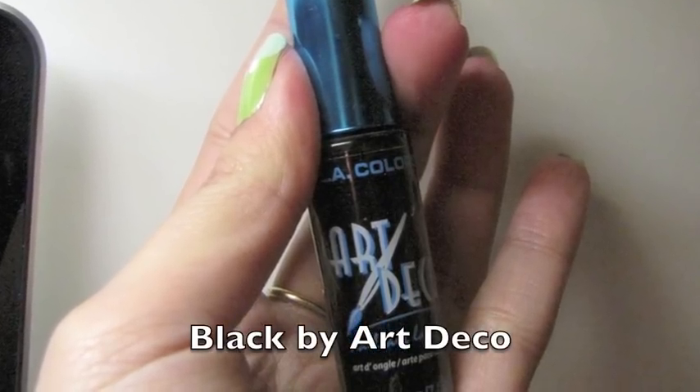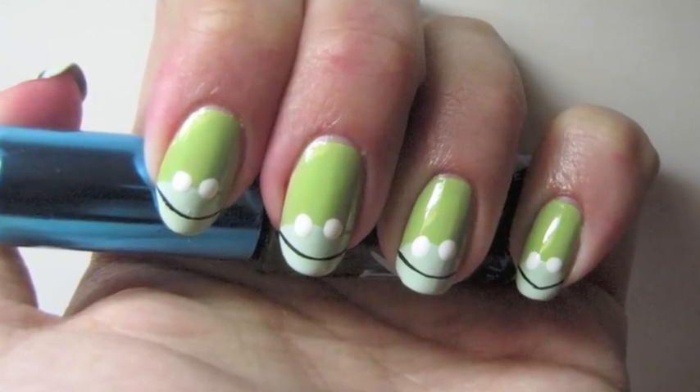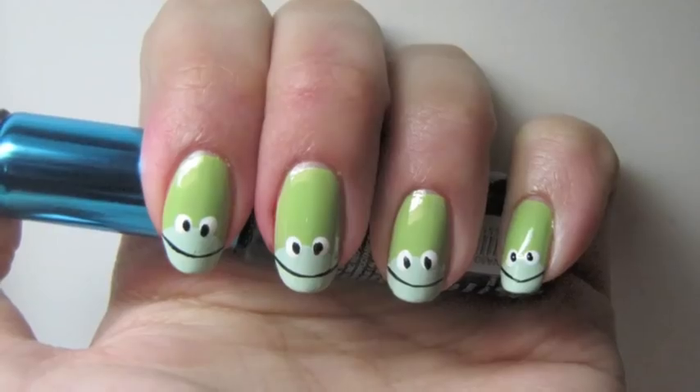Using Black by Art Deco, a nail art polish, I gave each frog a little smile and also filled in the pupils on their eyes.